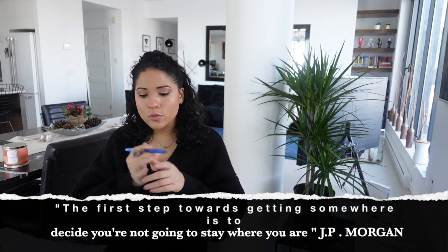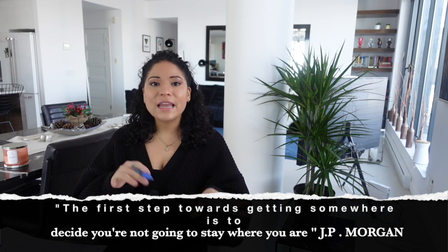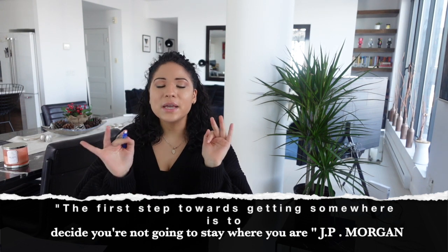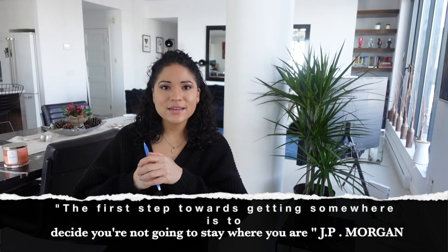I already know what I want, and as long as I write it down and can see it, that's enough. I don't want to waste time cutting out pictures or searching the internet — I just want to put it on paper and have it where I can see it. If you like this video, please like it, and if you're going to try this or do your vision board differently, let me know in the comments. I hope everybody has an amazing year filled with success, love, happiness, and growth — I'll see you in the next video.